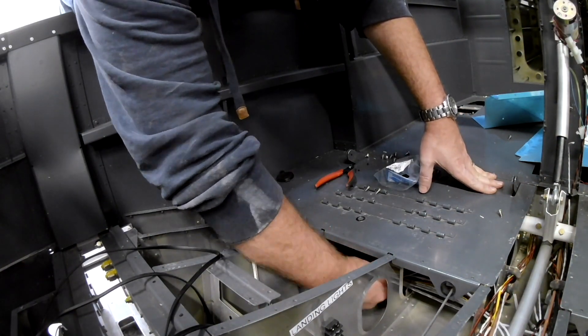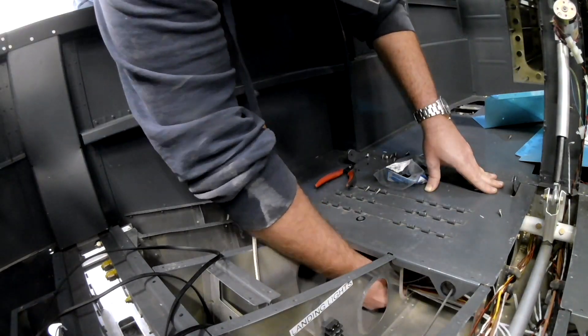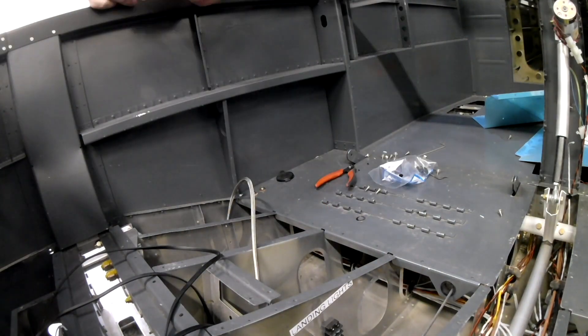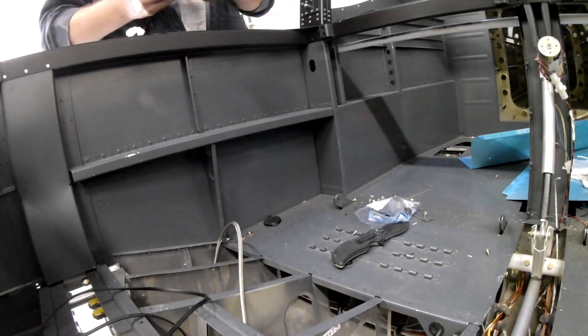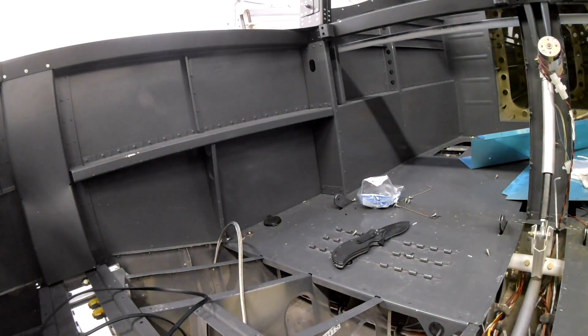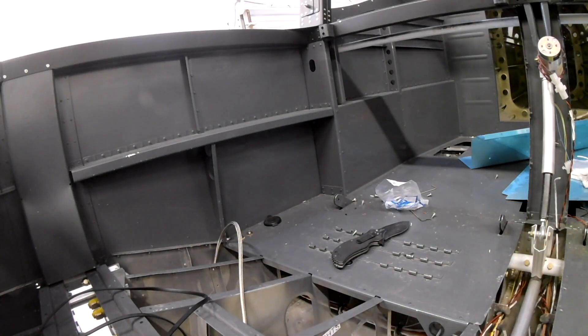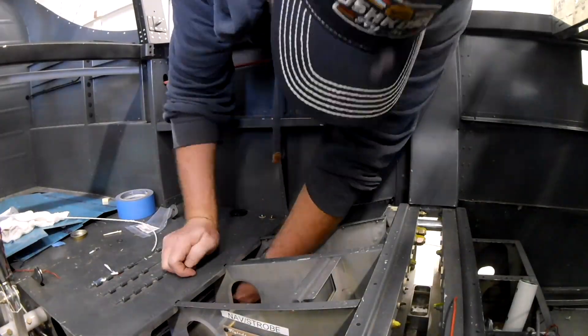Good morning, it's Wednesday and we are working. This is where we picked up last time — putting the snap bushings on the wires that go underneath the seats. It's the headset, the microphone jack, and the USB charger. Those are the ones we needed to get finished before I could put the snap bushings in. Now that those wires are done and the links are all secured, snap bushing away.